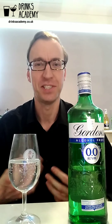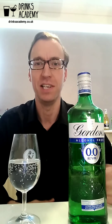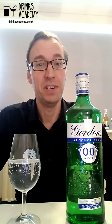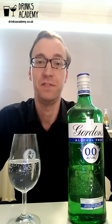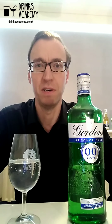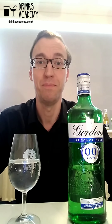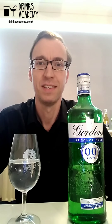I think it's very approachable — there's nothing in this drink that's going to offend anyone. It's very commercial and I think they've done a really good job with it; they will have great commercial success with it. It's not as complex as some of the more expensive gins or alcohol-free gins like Seedlip — it doesn't quite have the finesse and balance of those drinks. So for me this is good: seven point five out of ten.